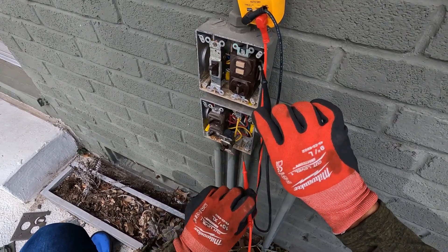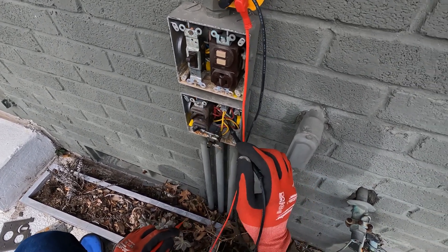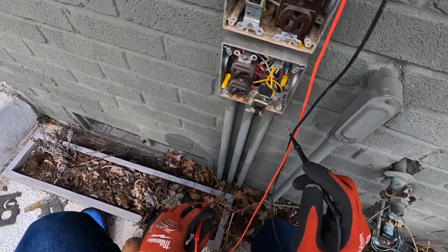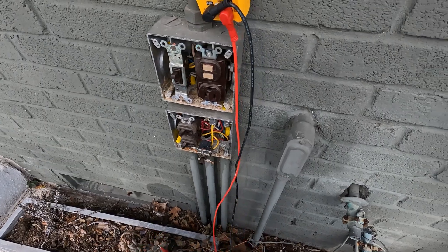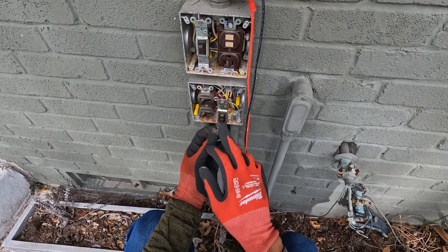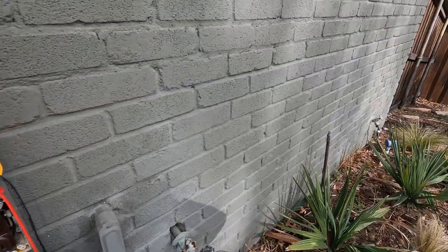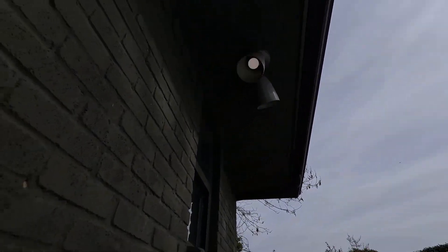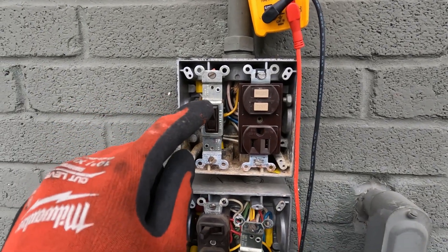Now we've got 120 on that top screw. I'm going to go ahead and do this switch also, and then I want to trace this wire to see where it goes — I can see it's going up but I'm not sure where. I figured out where this switch was going: if we turn this switch on, it goes to that light right up there. Now let's move on and see if we can figure out where this other switch is going.